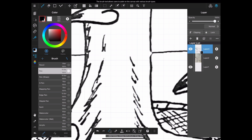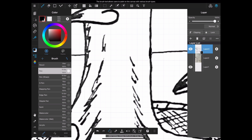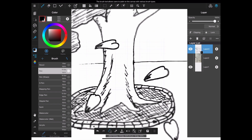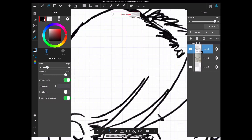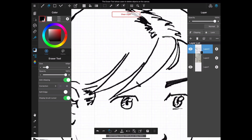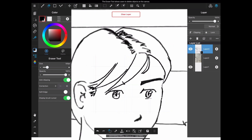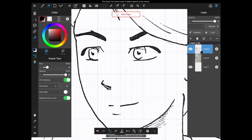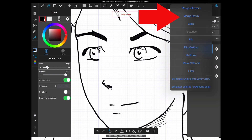Do not hesitate also to use a pen to make any needed corrections. Finally, we are going to correct the blacks, as you can see they've been washed out by the filtering process. To do this, you just have to duplicate the layer with the extracted lines, and as you can see, it's quite effective. Then merge down this new layer to just keep one layer with lines.